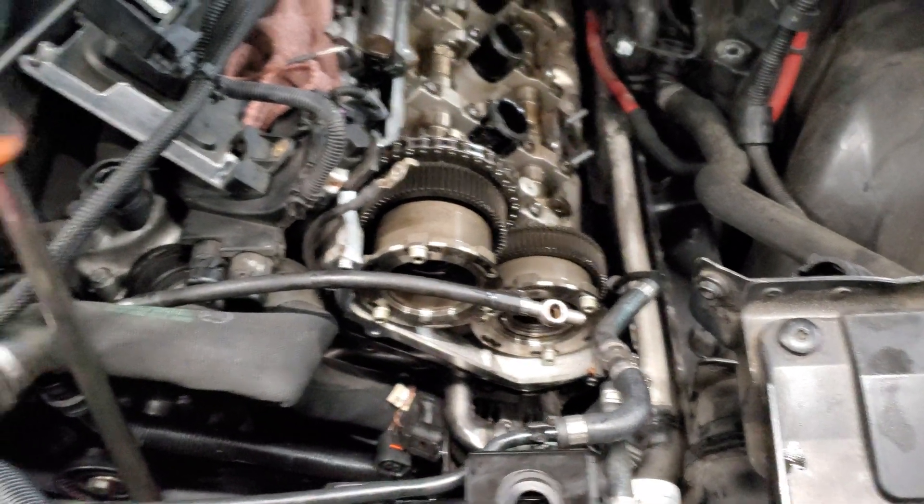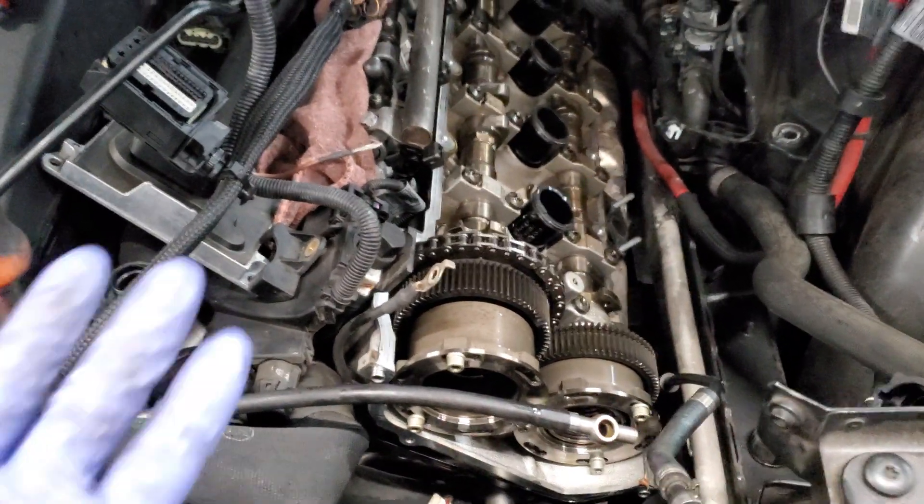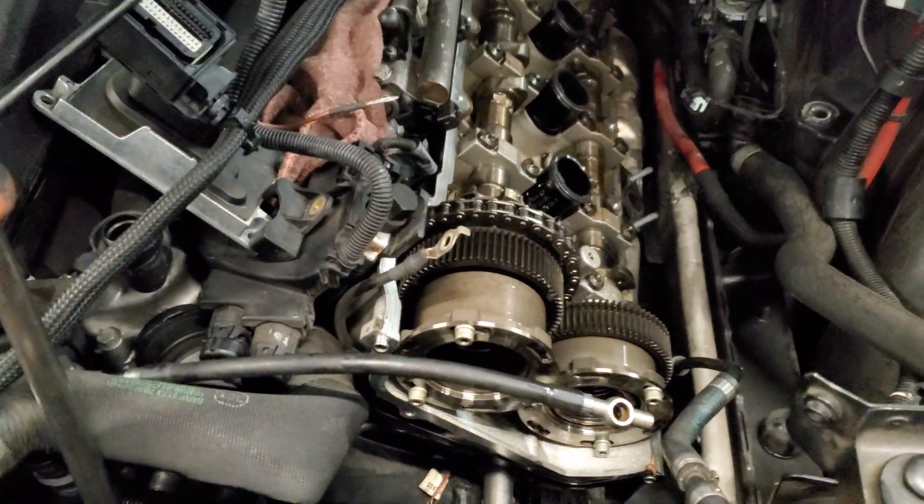So this motor — they put the high pressure pump in, they did the high pressure oil line, and still had the same faults.